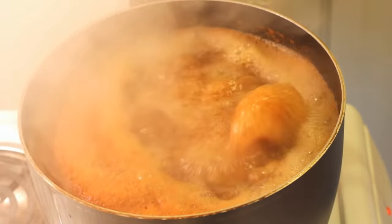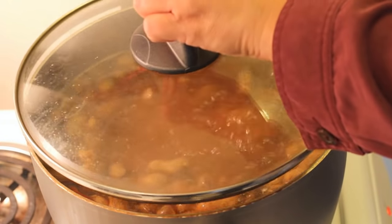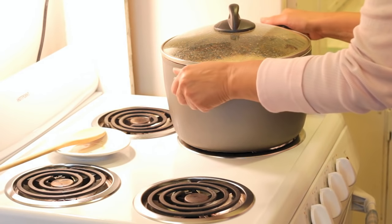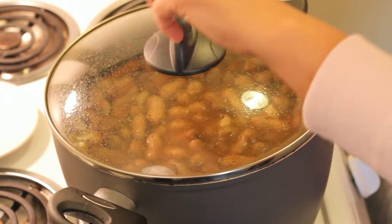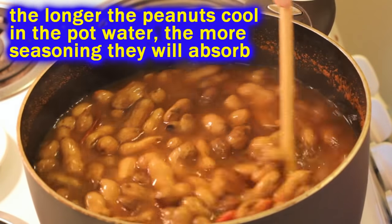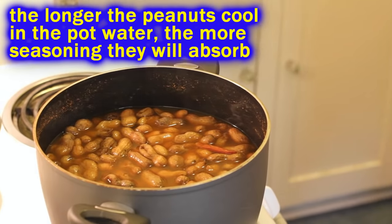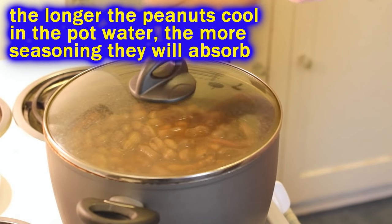Go ahead and raise the heat up, get it bubbling again, then reduce it, cover it up, and let it cook for another half hour. And that's all the cooking we're going to do. Get it off the heat and let it sit for about 3, 4, 5, or 6 hours — you can even let it sit overnight if you want. But it's done at this point.